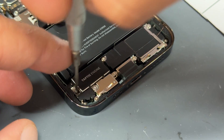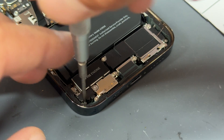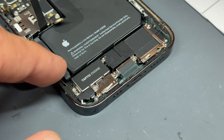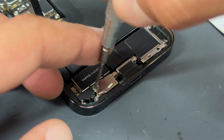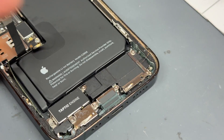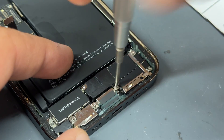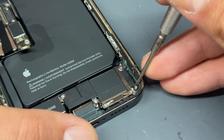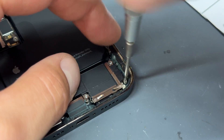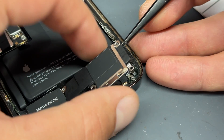Moving down to the bottom of the phone we've got a crosshead screw on the left side of the taptic engine and another crosshead screw directly below that. The shield in this area can be a bit of a pain — remove all three crosshead screws for it. Carrying on across, there's the top left of the speaker held down by one crosshead screw, another on the right side of the lightning connector, and then three more crosshead screws on the far right side of the loudspeaker.